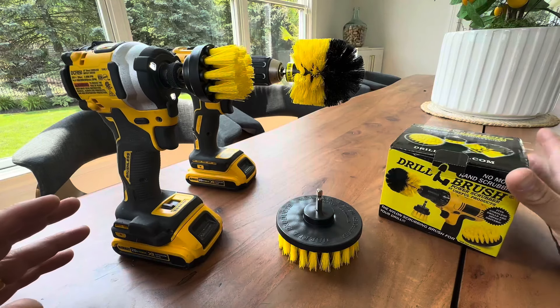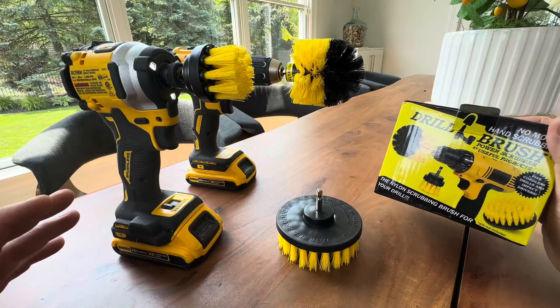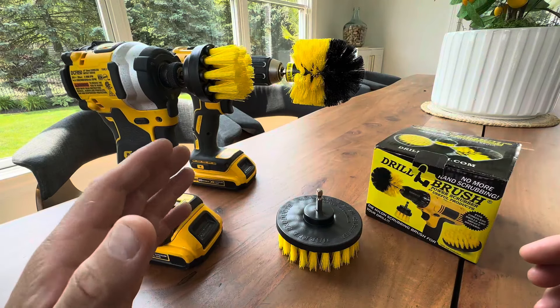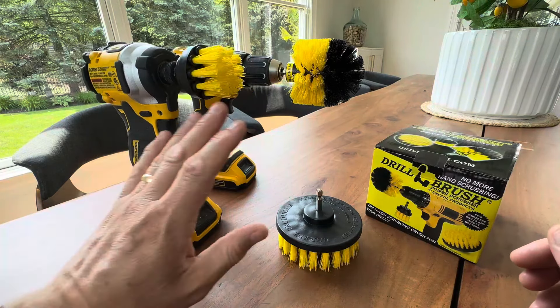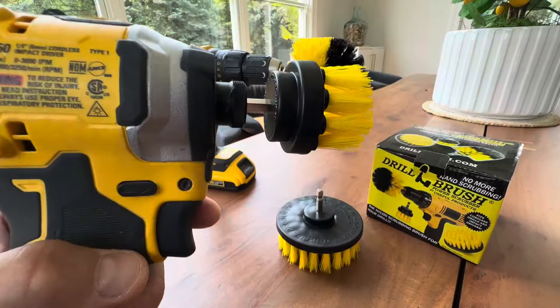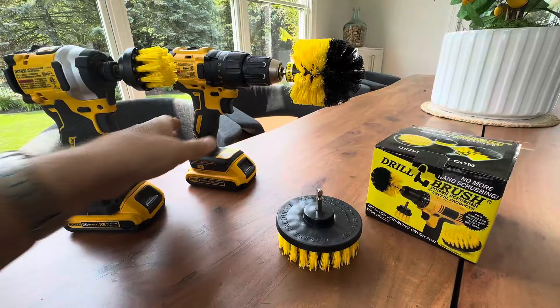Hey everyone, today I'm giving you a closer look at these drill brushes available on Amazon. They fit any corded or cordless drill, and I have a couple different DeWalts here because I'm going to show you the different types of chucks if you have the new impact style. But first let's take a look at the standard drill.